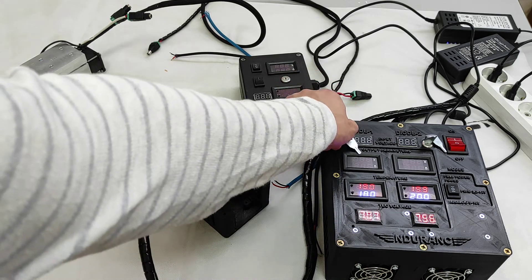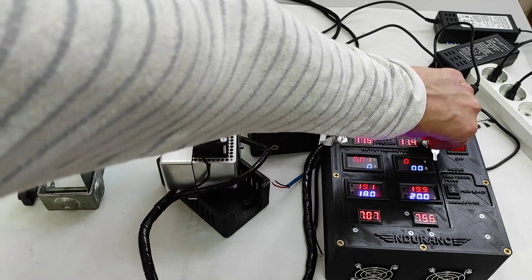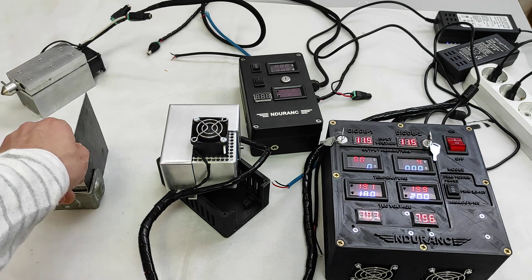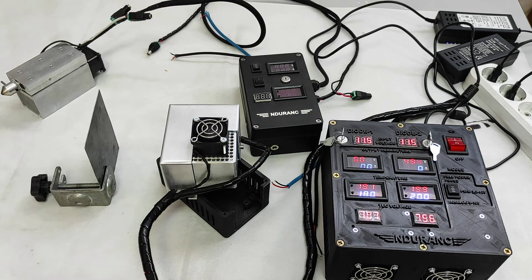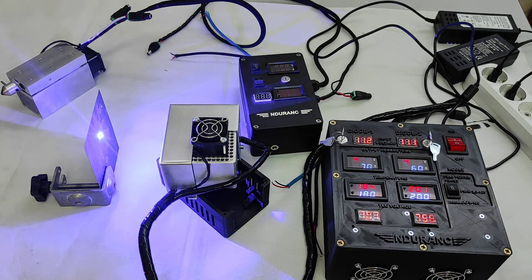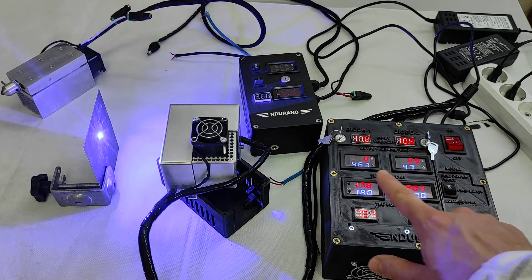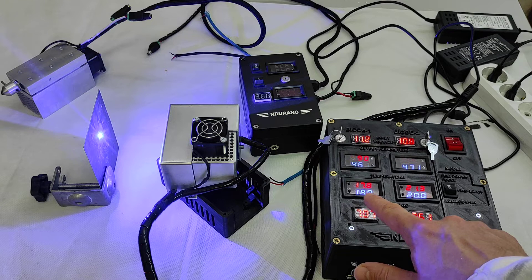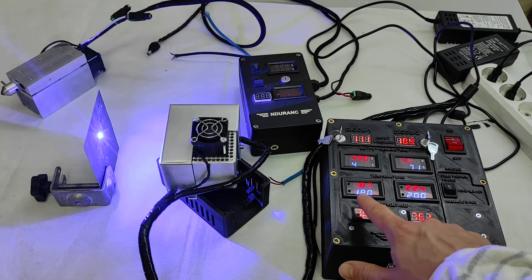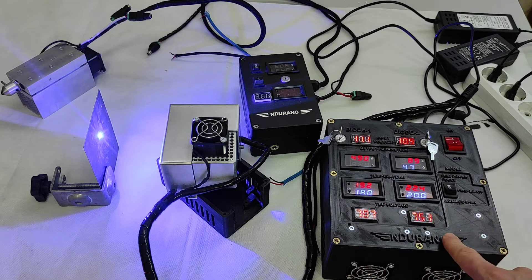Now let's turn on the lasers and see how this system works. We're not focusing it, just showing you the system. We turn on full power and let's see what we have on our temperature sensor. You can see it slightly goes up here, and here as well.